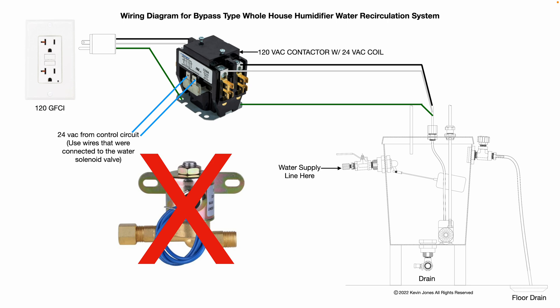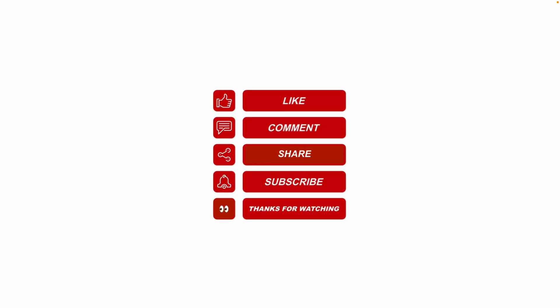All these parts are readily available at Lowe's, Home Depot, McMaster-Carr, supplyhouse.com, Grainger, and so on. I hope this information helps — please like, share, subscribe, and leave me a comment for future video topics you'd like me to cover.